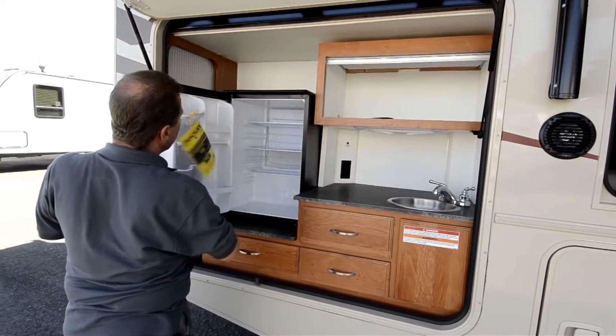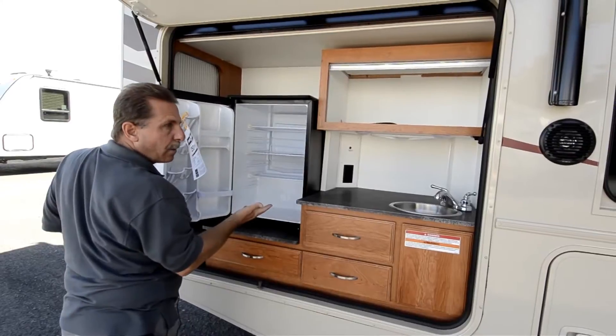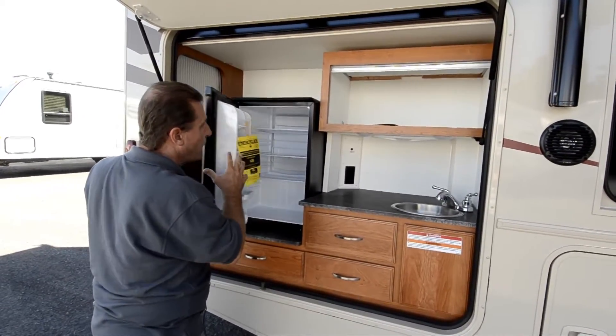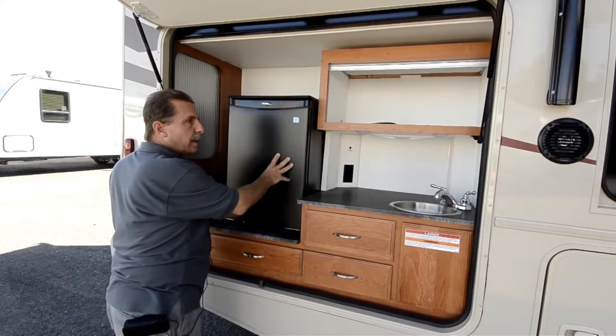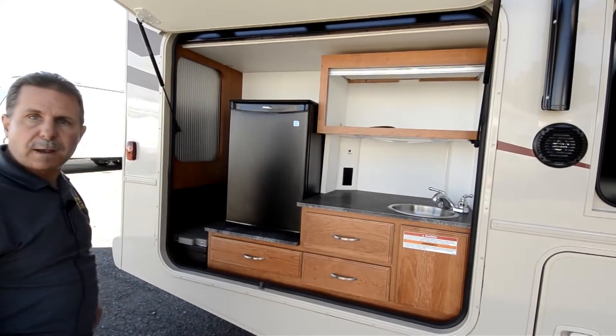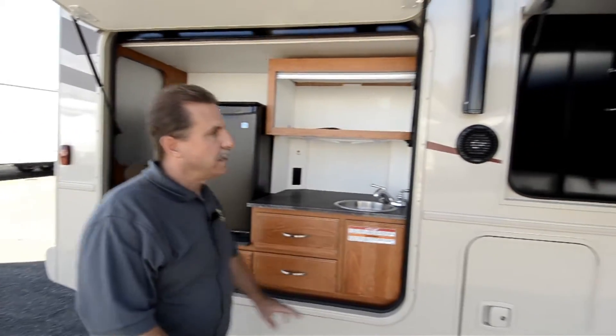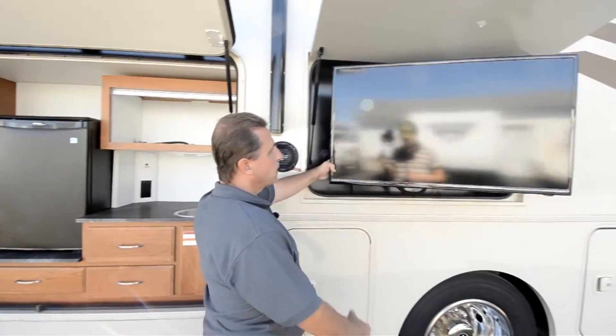Now, like I said, this fridge is running on the inverter — off the batteries — so it's still running. Most manufacturers doing a fridge back here, they only work when you're plugged in. And if you're tailgating, that's not something that's going to be happening.